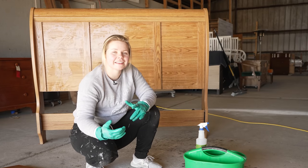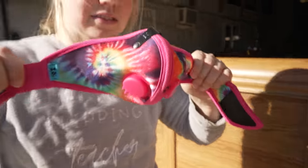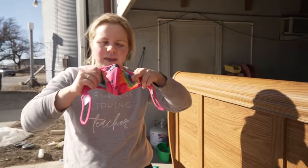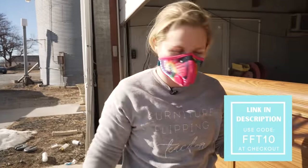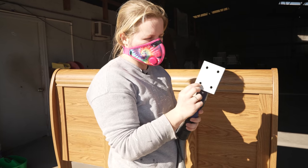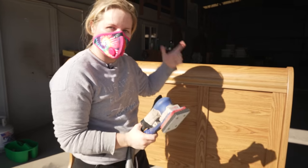Now that I'm done cleaning, it's time to sand. I'm going to go ahead and put my RZ mask on, just to protect my lungs from any of the sanding dust that may come up. I've been loving this new RZ mask — I love the style and how bright it is. I'm going to be using my Surf Prep sander here with a 220 grit on there, and then I've also got a sponge pad to just go with the curves of the bed.